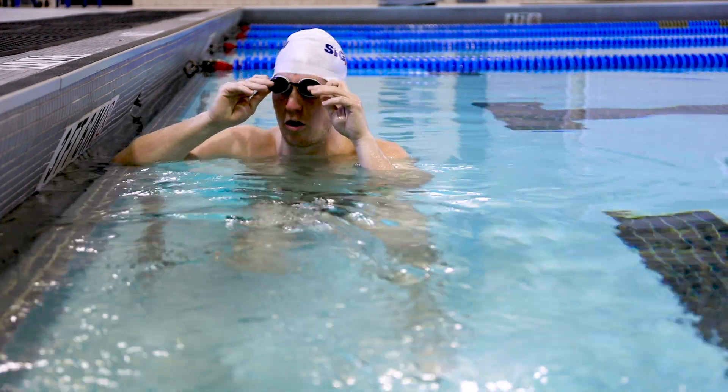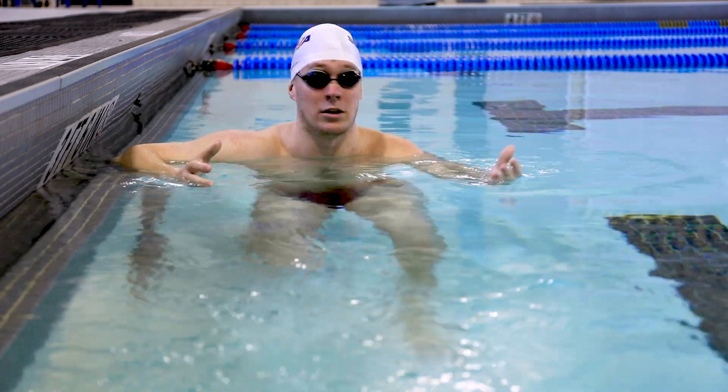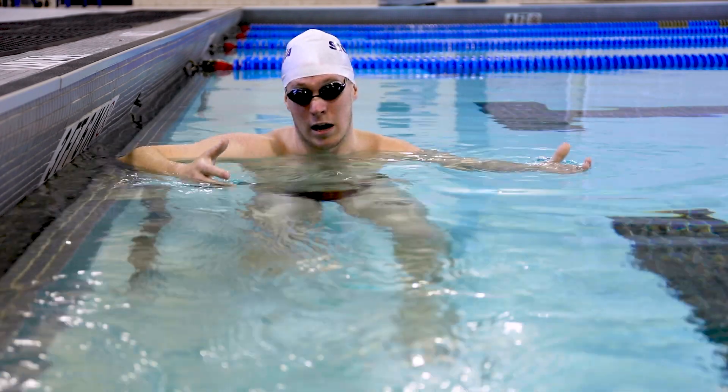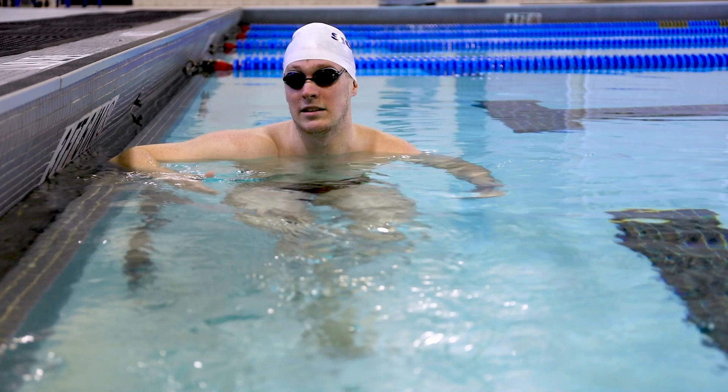Focusing on pushing off incorrectly — when we talk about not being in a tight streamline, my arms are not going to be together, my biceps won't be squeezed, and my legs won't be tight together either. We do want to mitigate some of those issues to make your swimming a little bit easier.